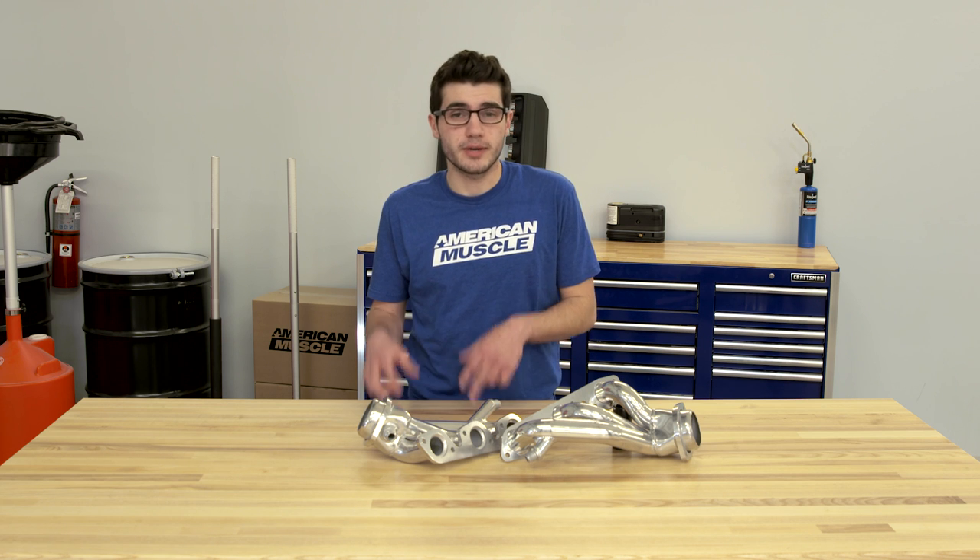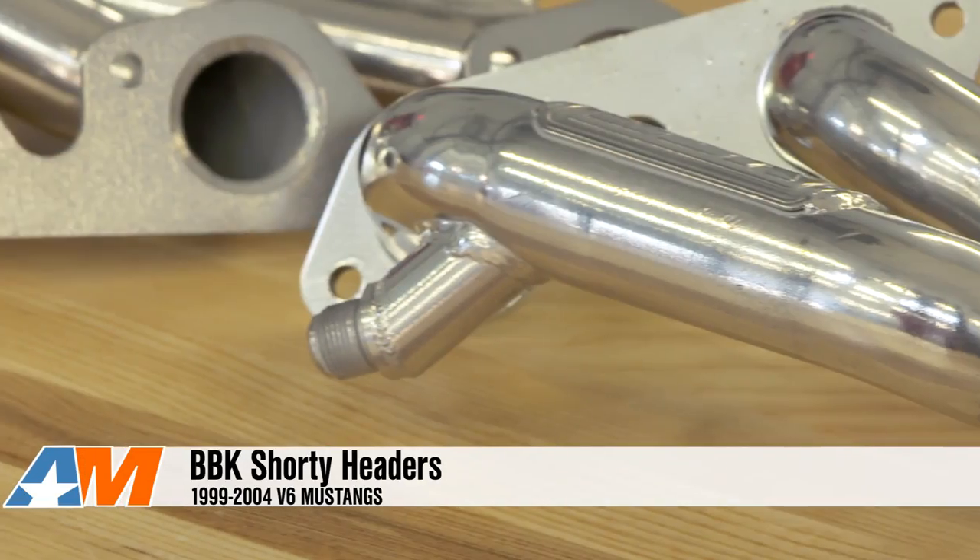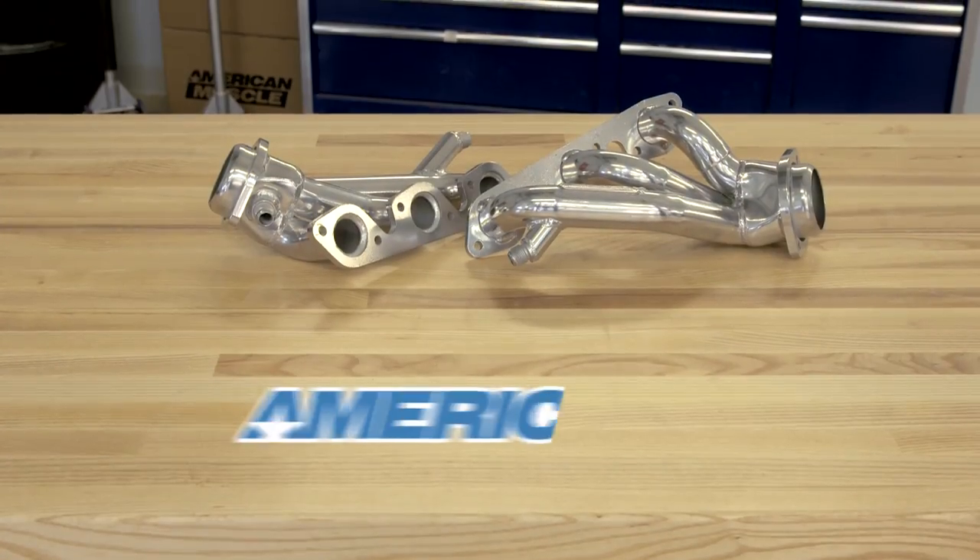To wrap things up, if you're the owner of a 99-04 3.8 or 3.9-liter V6 and you're looking for a budget-friendly way to add some aggressive sound and power to your pony, the BBK Shorty Headers in both chrome and ceramic options are available right here at americanmuscle.com.